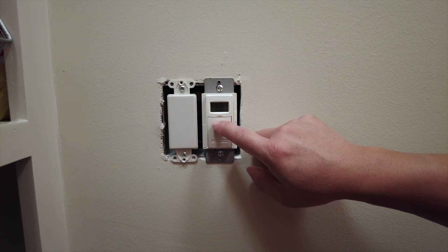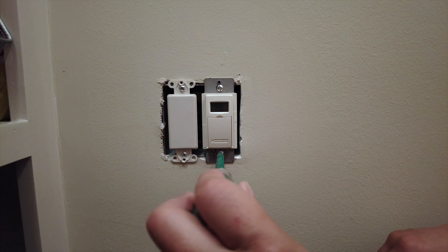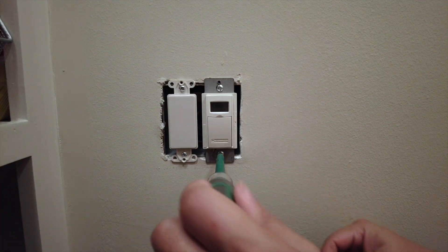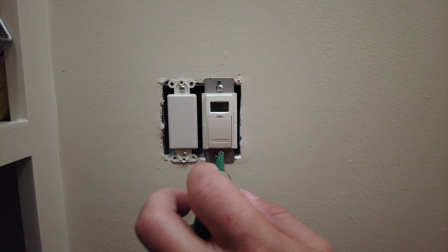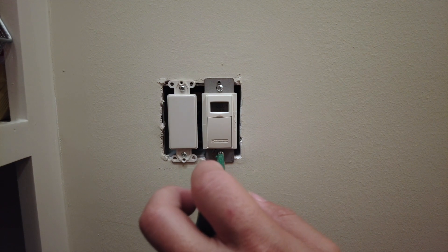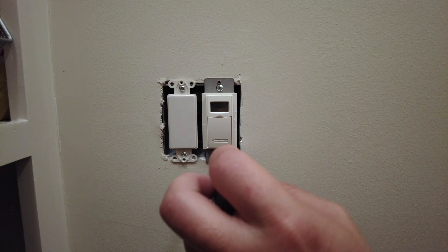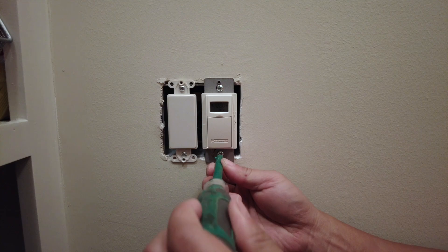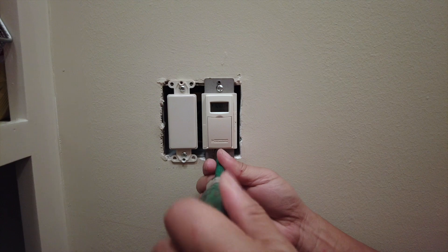I'm using an electrical screwdriver, which means that the stem of the screwdriver is insulated. I'm actually testing to make sure that the existing switch and the functionality of this circuit is working correctly before I remove it. The last thing you want to do is work on something that is already broken without knowing it — then you put in new equipment and it adds to the complexity of an existing problem.